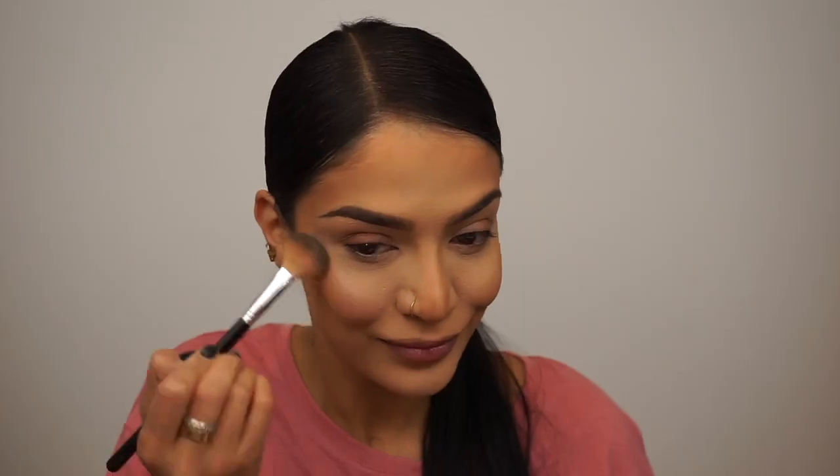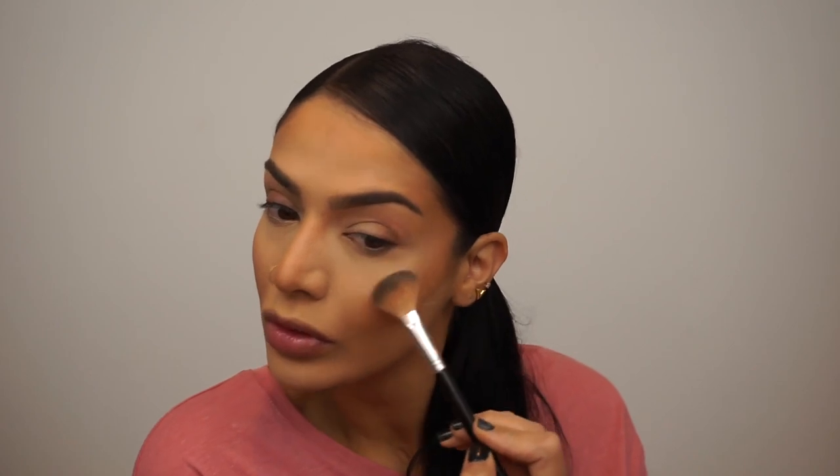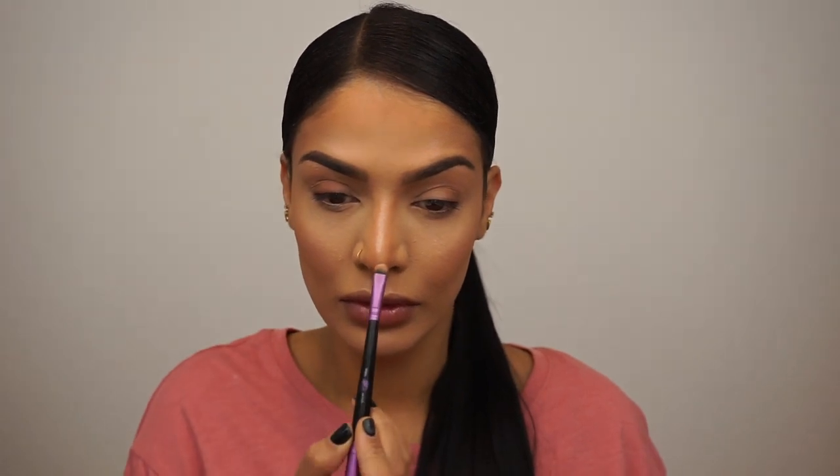And I'm going in with this light shimmery and this pink shimmery shade, and I'm applying this as my highlighter. I'm taking it into the temples, a little bit on the sides of my forehead, and of course my cheekbones, my cupid's bow, and my chin. I also like to apply this to the bridge of my nose with a small brush.